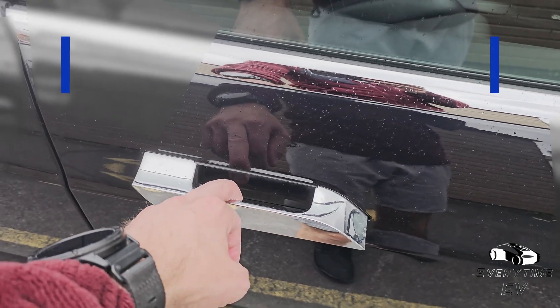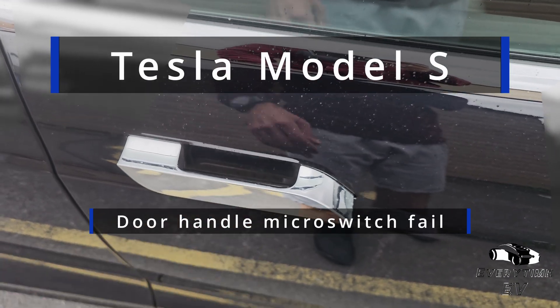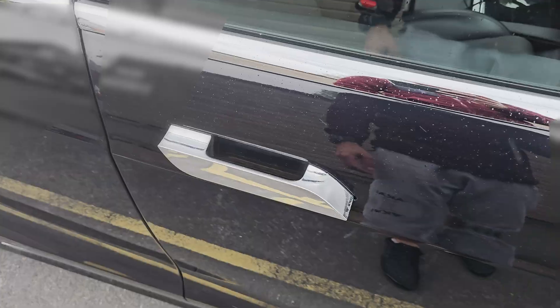I knew this would happen to my car eventually — the notorious Tesla Model S door handle micro switch problem. Let's get to work.